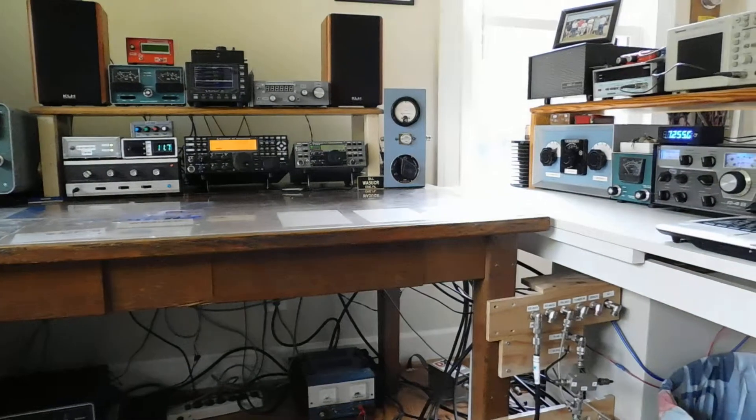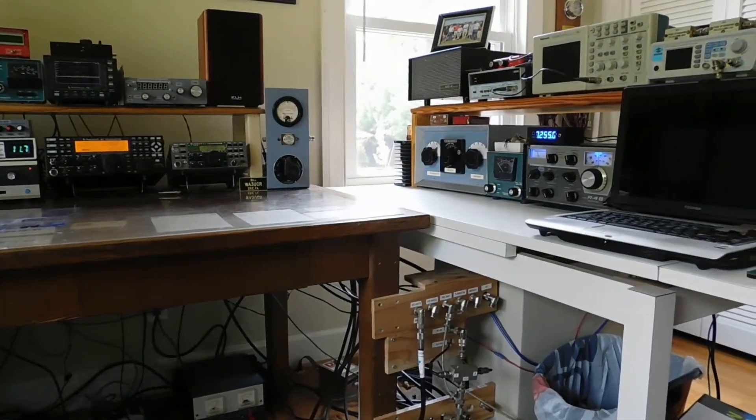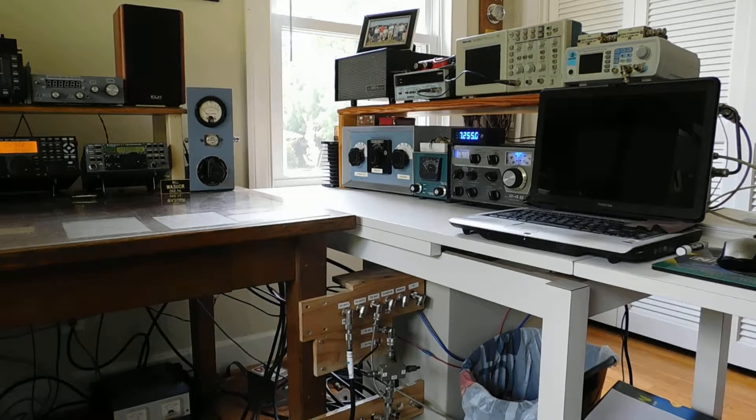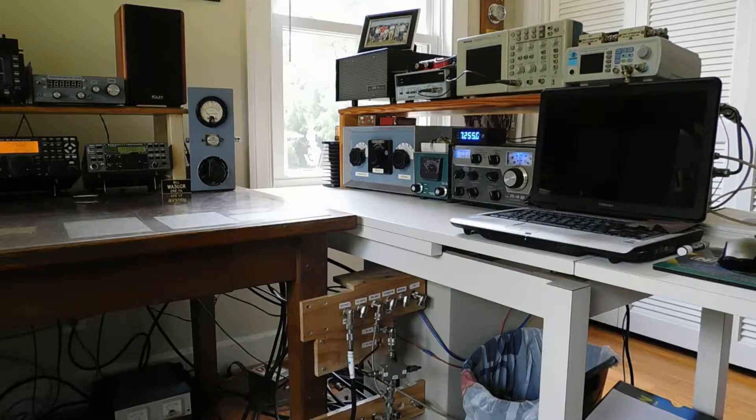And over here is the rest of it. It's more or less test equipment and stuff, antenna tuner.